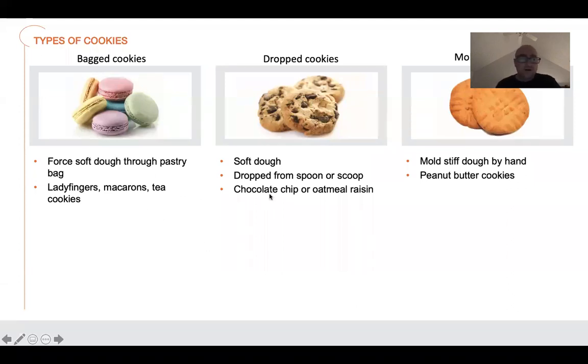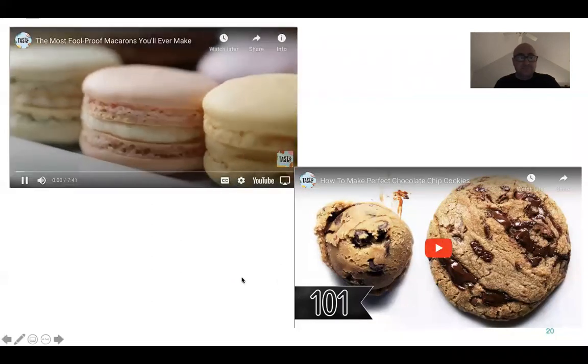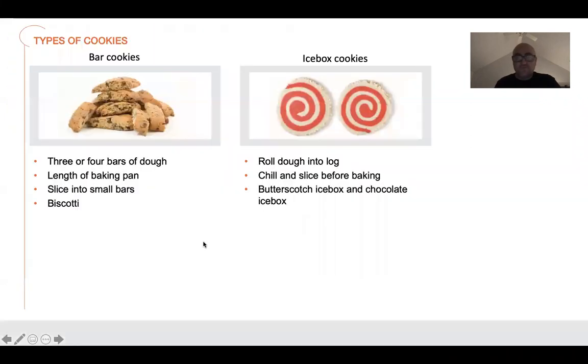We talked about the macaroon — the soft dough — so your chocolate chips, peanut butter cookies. It's kind of a mix. There's a stiff dough formed by hand, but it's not much different from the drop cookie recipes. Macarons are one of the most popular, but we went over macarons and the chocolate chips already.